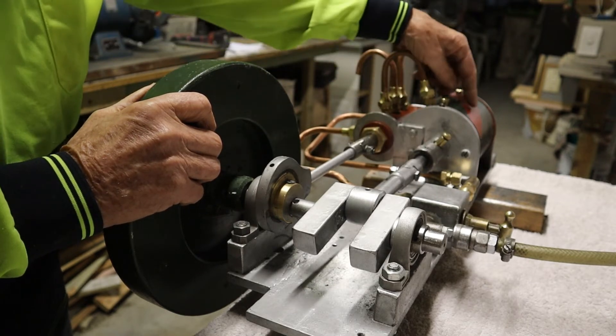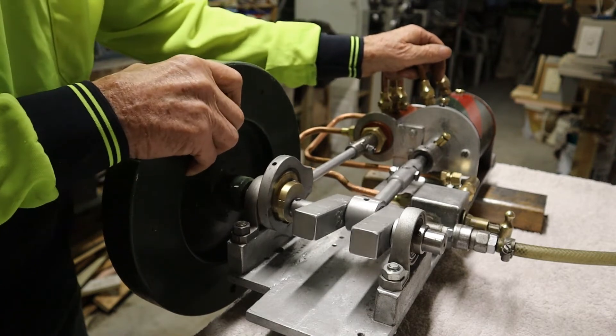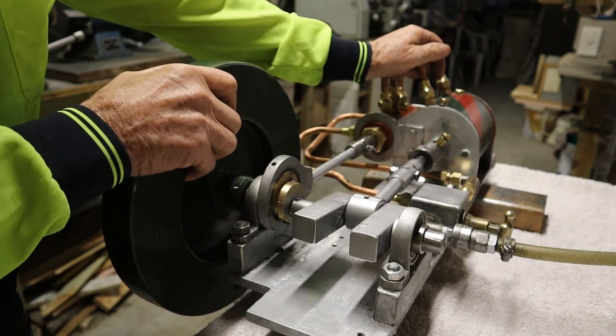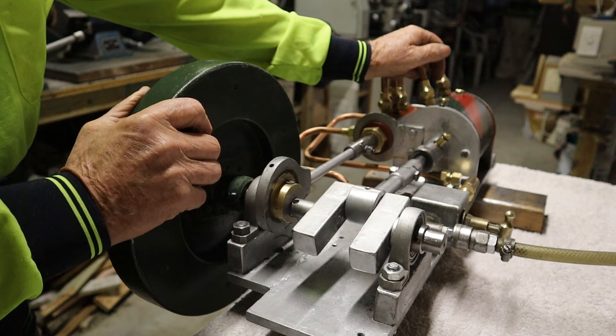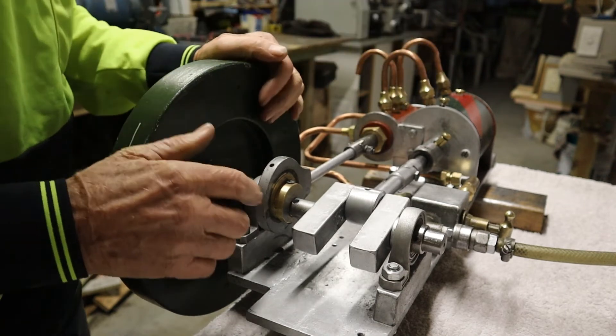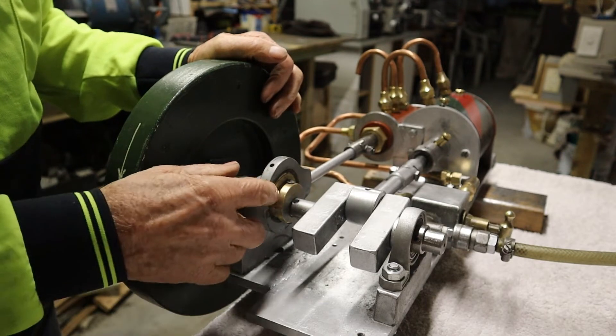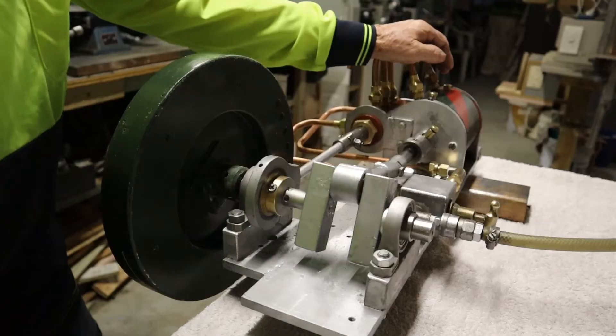This uses quite a lot of air because it's a quite large bore — about 100mm bore, 50mm stroke. I would have thought I'd get a lot of revs out of this, but it just doesn't rev very high at all. The timing is very crucial; if you don't get the timing exactly right you just can't get it to run. So we'll give it a bit of a run.